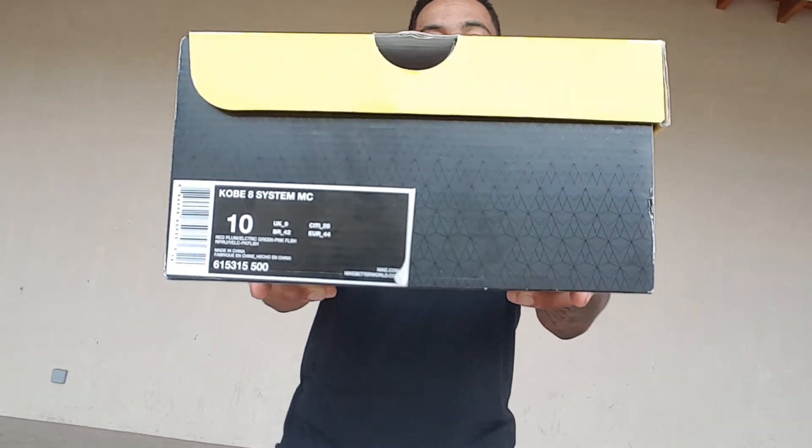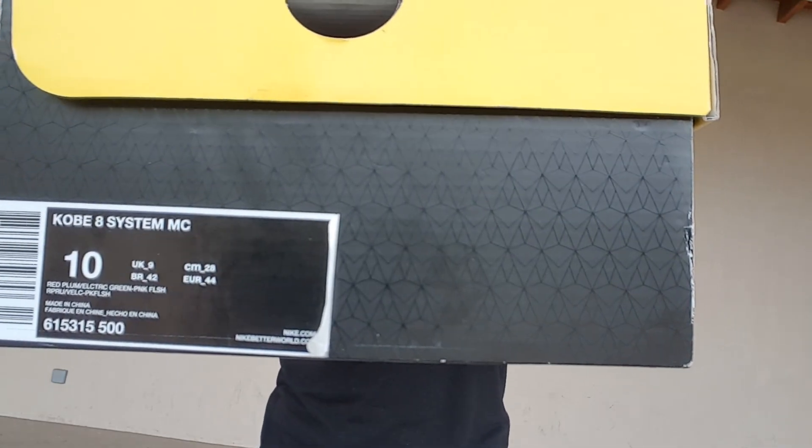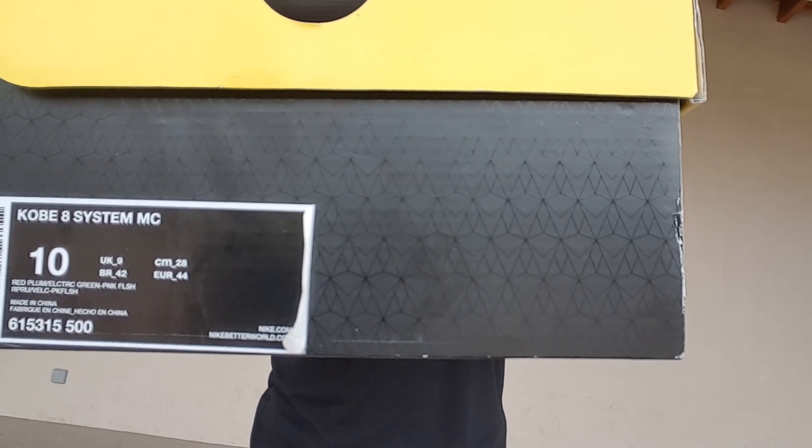Today we're going to be looking at another Kobe — the Kobe 8 System. It's a colorway — I'll let y'all read it yourselves because I don't have it memorized and I don't want to misquote it. If you need to, pause it. Seen one Kobe 8 box, you've pretty much seen them all. The Kobe 8s are what got me into doing reviews on YouTube, so going back to the roots with this one. Let's crack this box open.